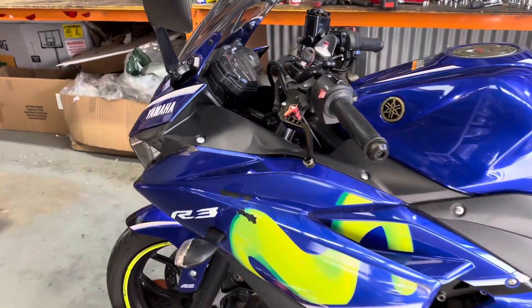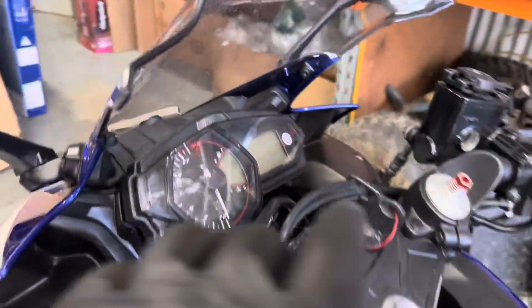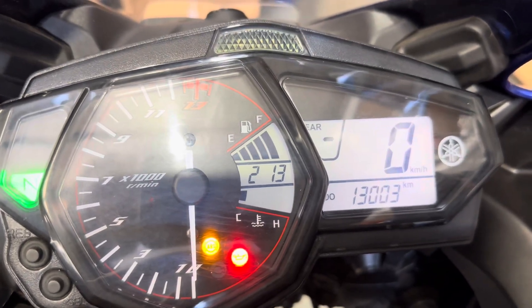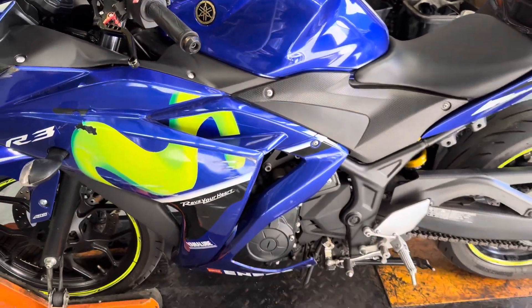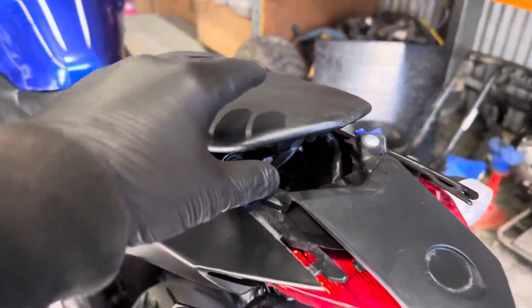This one's obviously fairly late model 2017, hasn't done a lot of k's - almost 13,000 k's on the dot. Everything up the top looks to be really nice, tank looks nice, front seat looks nice. The rear damage is through the taillight and the seat.